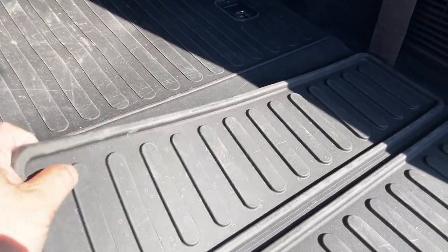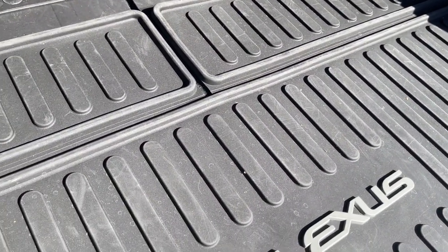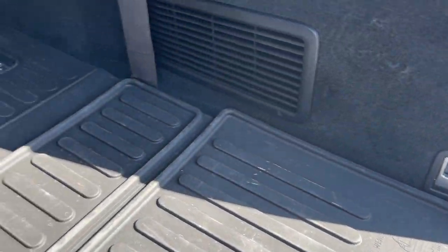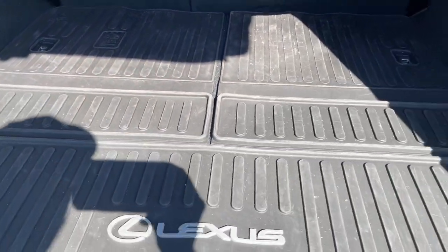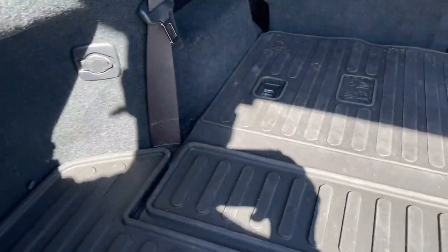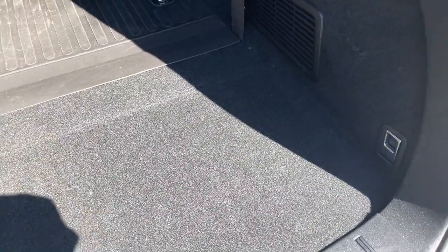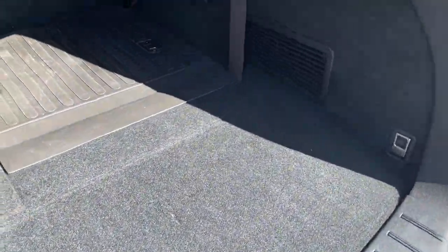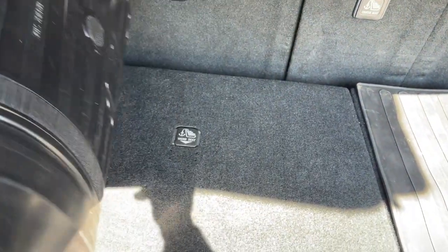I'm not sure why they have a different compartment here, except that when the seats go up you still get some protection. These are deep, but not deep enough — you're sacrificing some appearance for function. It's not as high in the back area or on the sides. To clean up, just pull it out like this and wash it with a garden hose, or use a towel and paper.